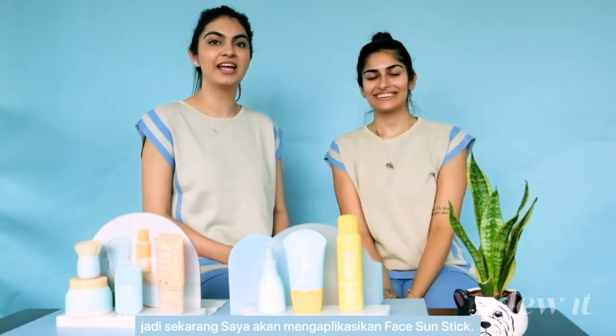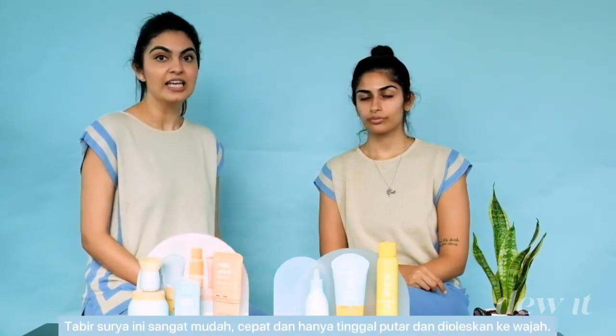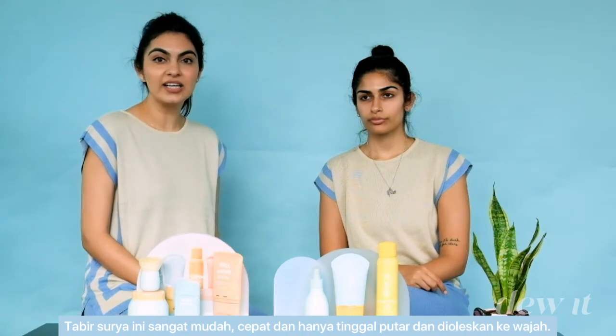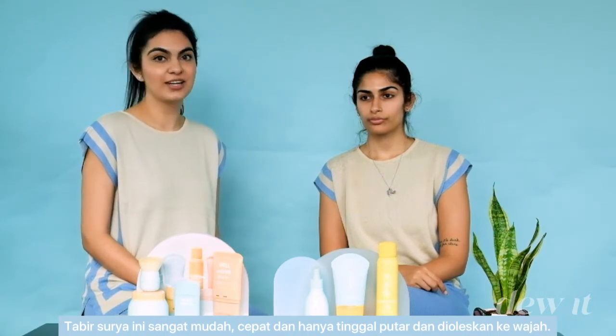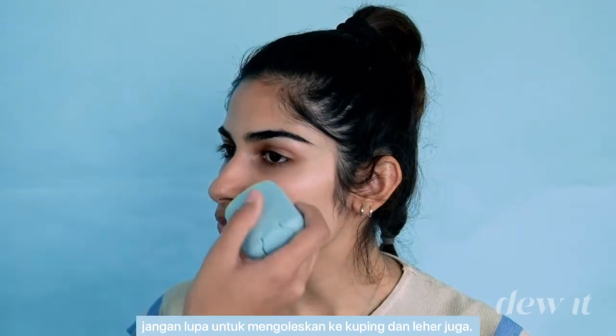I'm going to use the face sun stick as a primer onto the skin. It is a super easy, quick twist stick that you can just glide onto the skin. I'm going to go over the whole face with this sun stick — don't forget to glide it onto your ears and neck.